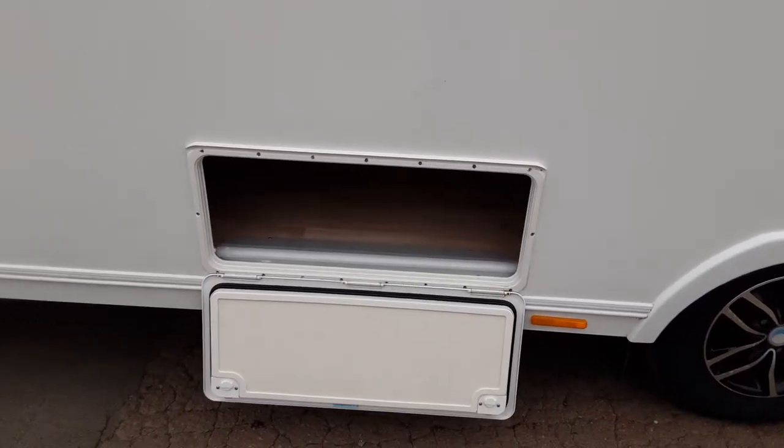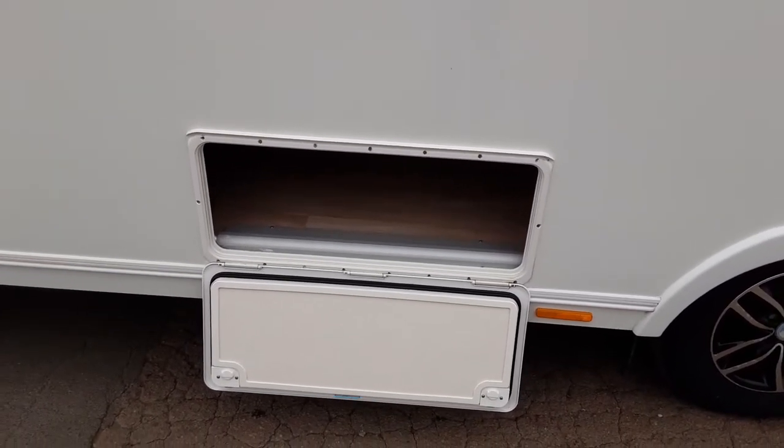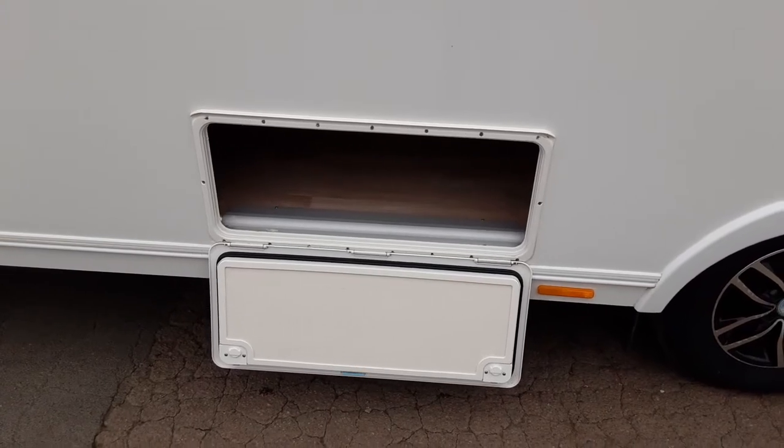You've then got your storage locker for underneath the bunk on this side of the van. You can also access this from the inside by lifting up the bed itself.